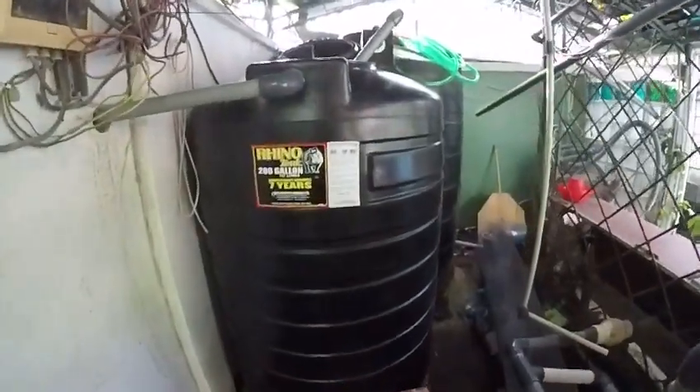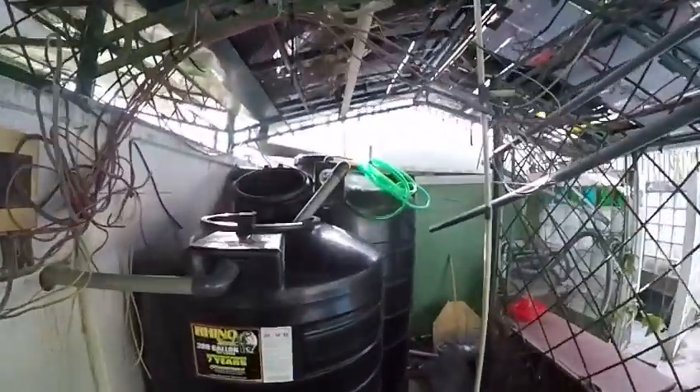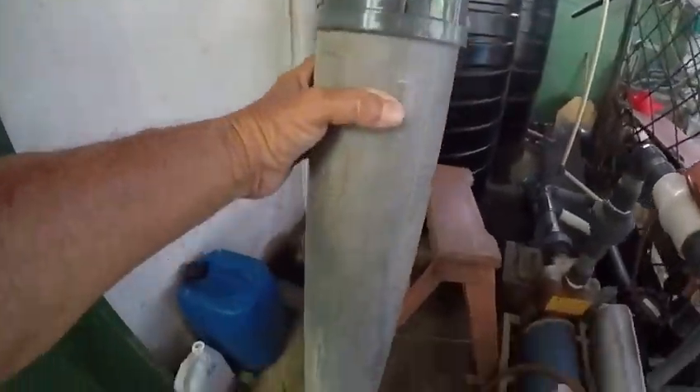This is a 200 gallon, 757 liter tank. This will be down at the bottom and this will be at the top, and this will overflow down this overflow pipe back into the aquarium. We'll show you a little more once we get it running.